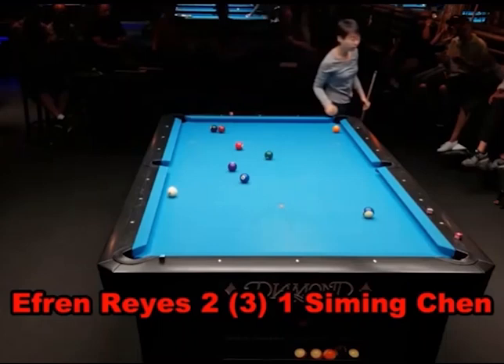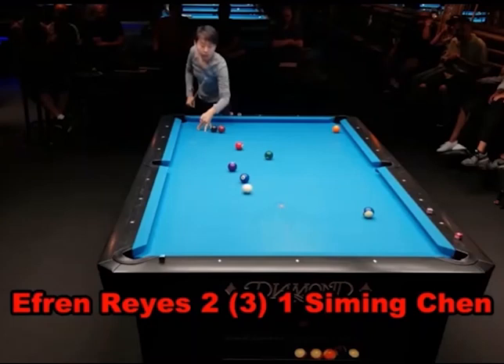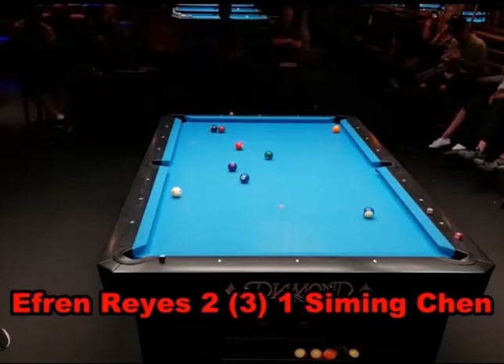Siming shoots this amazing jump shot — told you she was good with the jump cue. If you don't have a jump shot in your game and you're playing nine ball or ten ball, you need to start developing one right away. At the minimum, you need to be able to hit balls when you are blocked by other balls. You may not be making them the way you just saw, but at least be able to make contact.